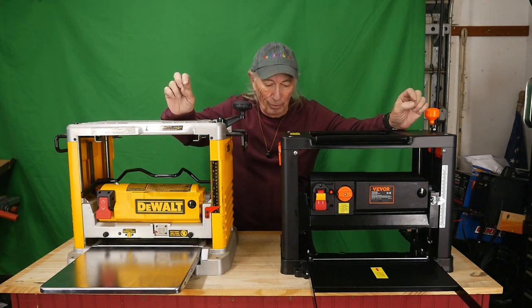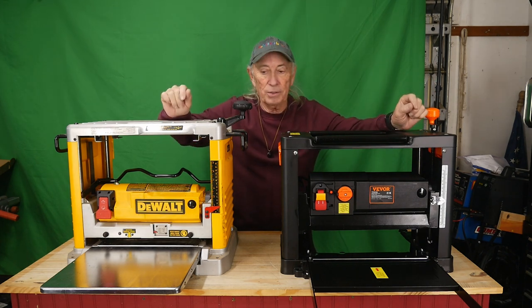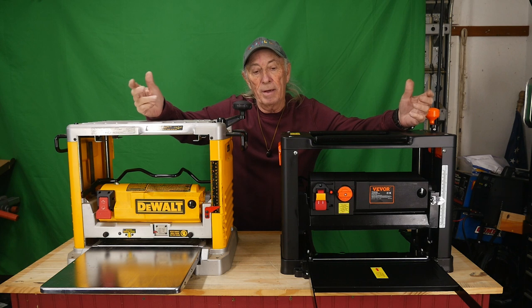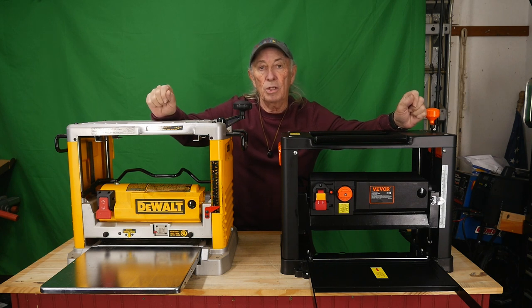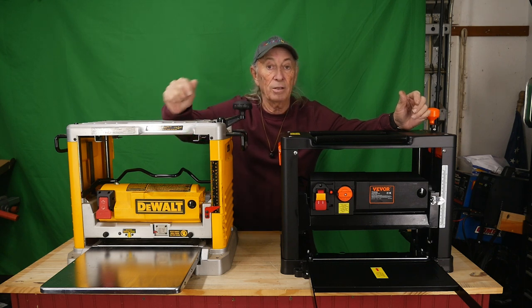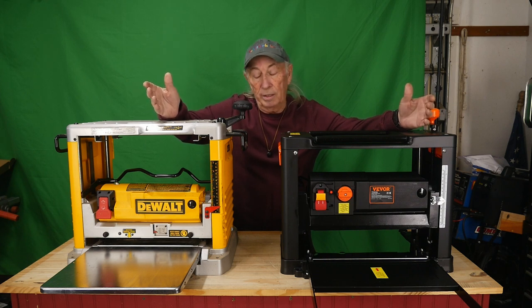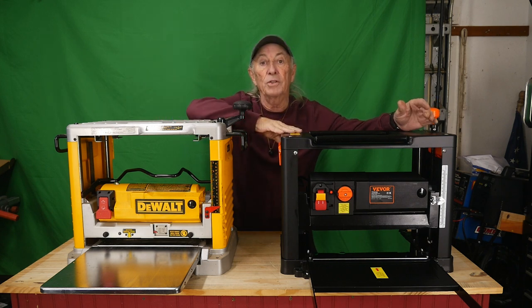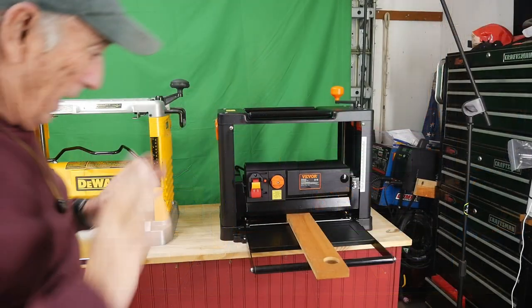My question for you: if I pull up with a pickup truck and say you can have either machine, which would you take? Your money might say DeWalt because of the brand name, but if you really want the features we saw today, you'd probably take the Vivor. For me, I want three blades but I'd rather have the Vivor. So Vivor — you won, sort of.